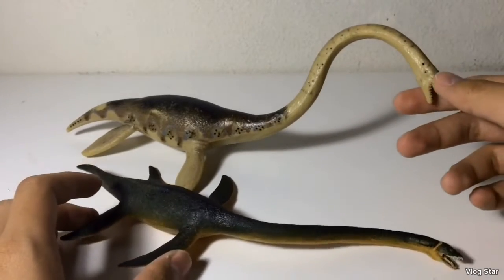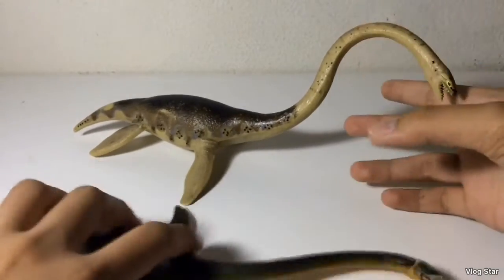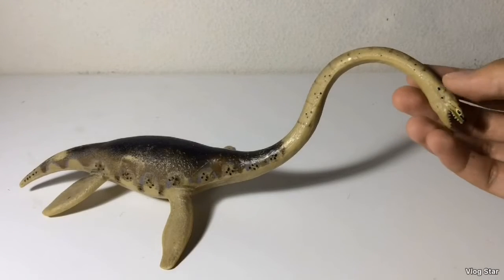These two scale together quite well, with the Carnegie one being slightly larger. So that's the Elasmosaurus. If you want this figure, check eBay, because that's basically the only place where you can find Carnegie figures nowadays.